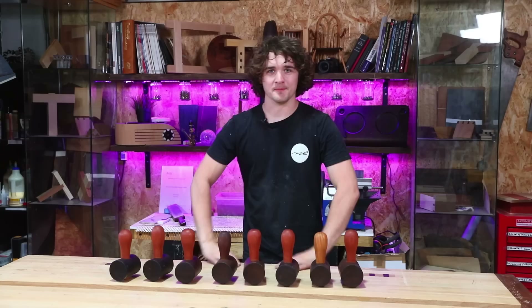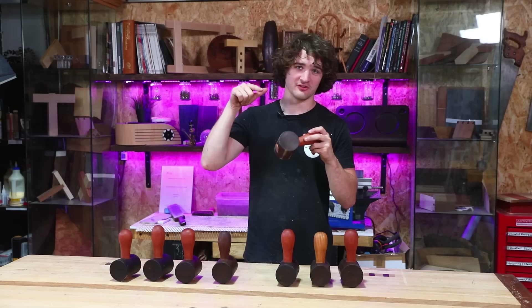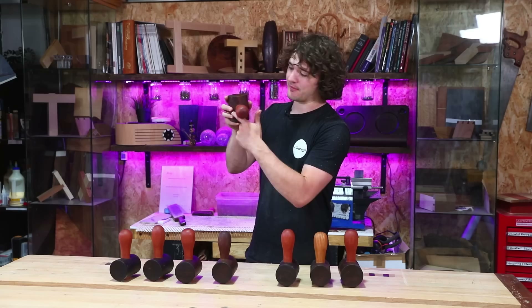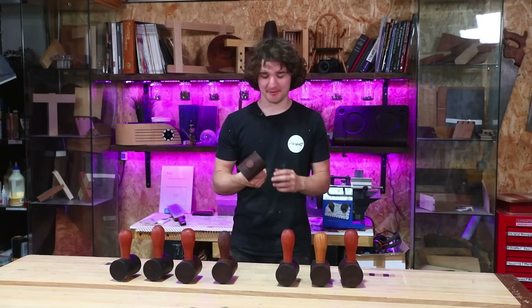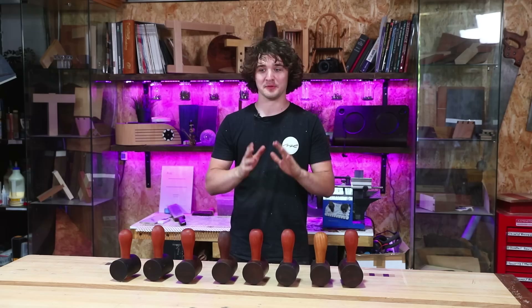Eight mallets complete: six in Lacewood, one in Wenge, one in Mango — looking spectacular, very happy with how they've turned out. The main thing I'd do differently is pre-finish the mallet head before inserting the handle, so glue squeeze-out wouldn't stick to the wood and would be much easier to clean up. But overall it's a mallet that certainly packs a punch. Thank you very much for watching, and a special thank you to the Patreons who pre-ordered. They will eventually be available to everyone. Please like the video, subscribe, and I'll see you in the next one.